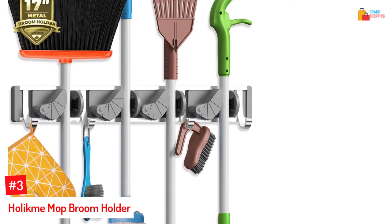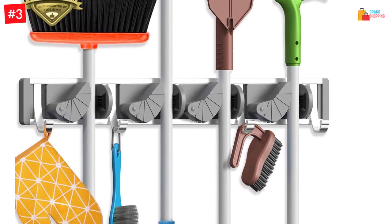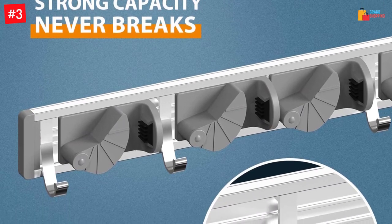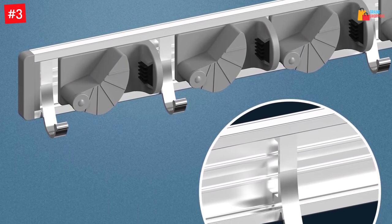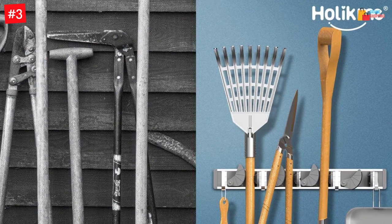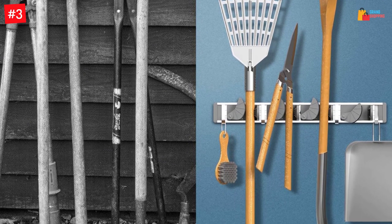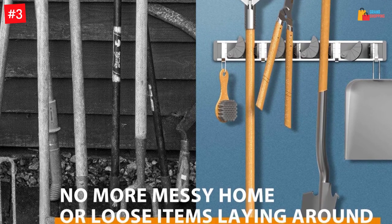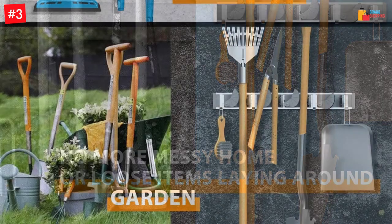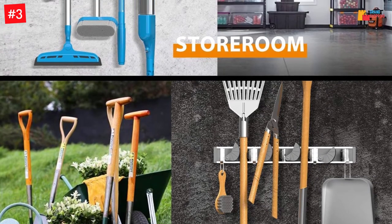Number 3: Holikmi Mop Broom Holder. This floating shelf consists of four pieces of spring-activated slots, which offer a firm grip over the broomsticks. Four of these hangers can hold up to 40 pounds of weight. This broom holder wall mount has the construction of lightweight yet hardy metal. This hanger is a combination of four hooks and four slots. The rust-proof finish also prolongs the lifespan of this holder.